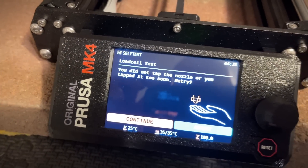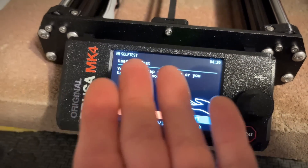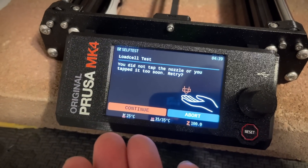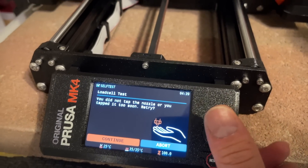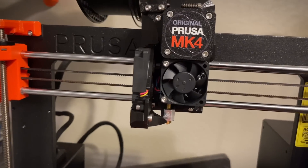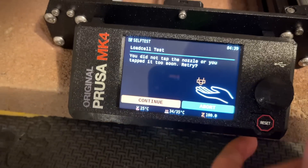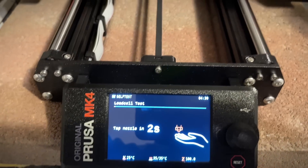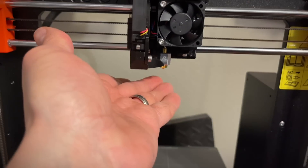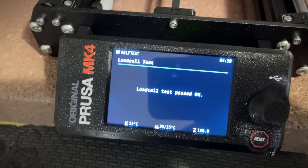I totally wasn't prepared because it said to tap the nozzle — you're supposed to tap it with your hand to test the load cell. I hit continue and tapped too soon, so we're doing this again. Tap it in five, four, three, two, one — tap. It passed!